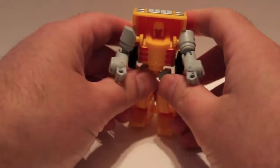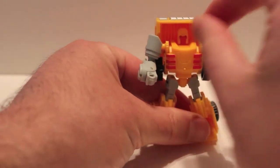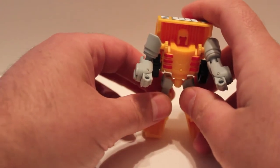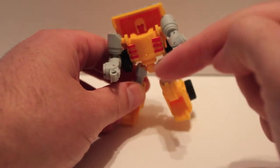That's one major downfall of this figure — compared to this other guy whose head just flips out and you don't have that issue. So that's not great, but let's move on.